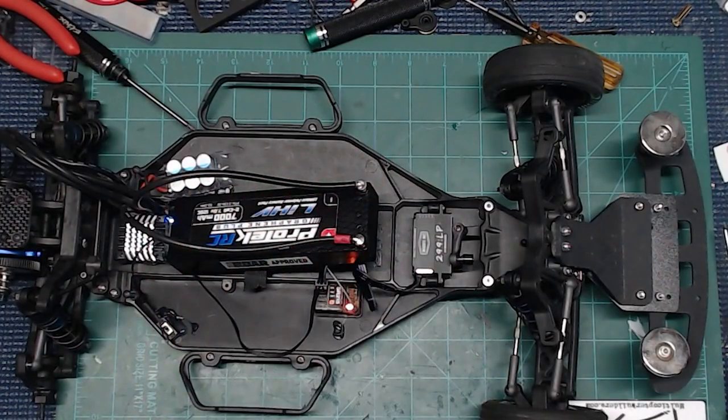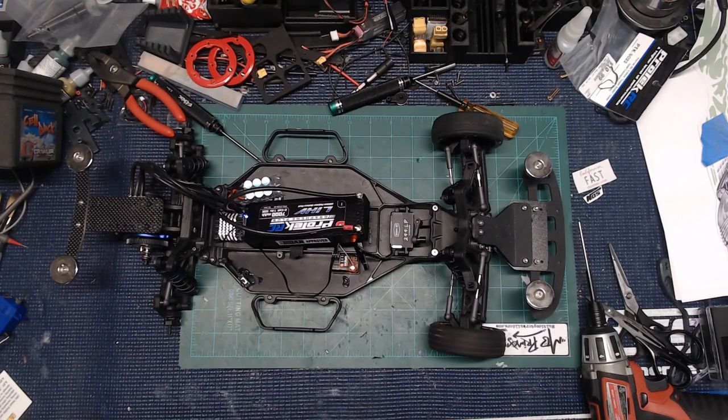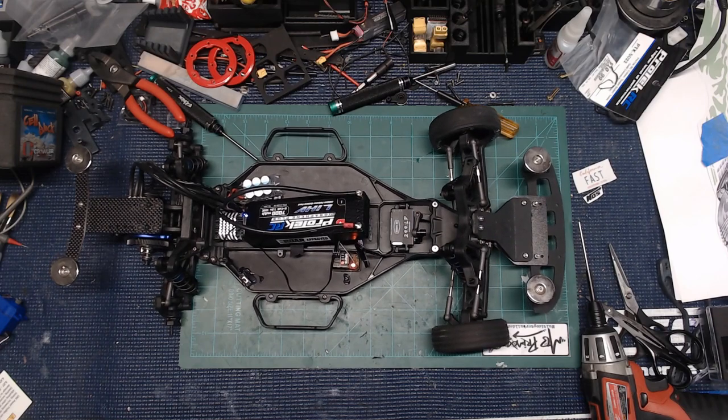That was literally a five-minute job guys, and totally worth it. Just look right here — how sweet that looks. I'll zoom in a little bit so you can see plenty of room inside here. Everything just went together perfectly. The best thing guys is just listen to how quiet this is — no servo wine, no nothing at all. Super quiet. You can barely even hear it. Good response. Really, really happy with the way this is working. Cannot wait to get this thing out on the track.